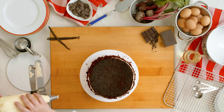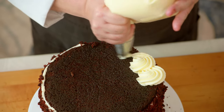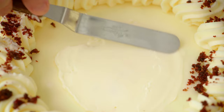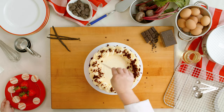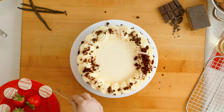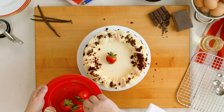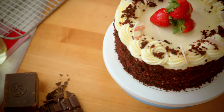Now I'm going to do a simple decoration for the top. Take a large star tip and just fill the top with rosettes. Smooth the center, and you can add a little crumble. We have some cute decorations to place around, and you can add some fresh berries for a pop of color. And voila — beautiful red velvet cake.